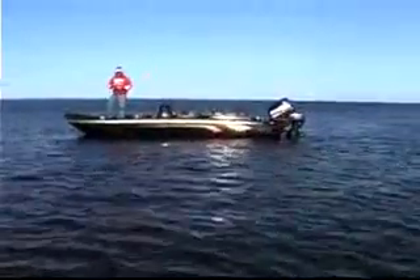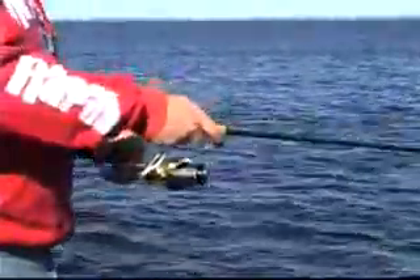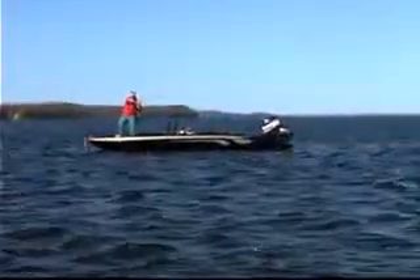If a pause isn't producing, another thing you can do is incorporate a series of twitches into the retrieve. Just like the pause, you want to retrieve the bait back straight in, pause it, twitch it a couple of times by simply popping your rod tip, then pick the retrieve back up again. By mixing in a series of these twitches, it's sure to trigger those negative fish.